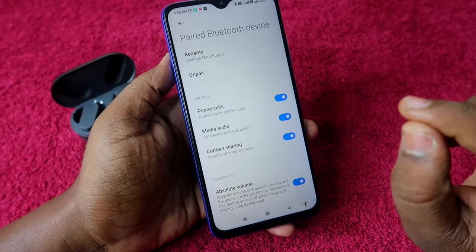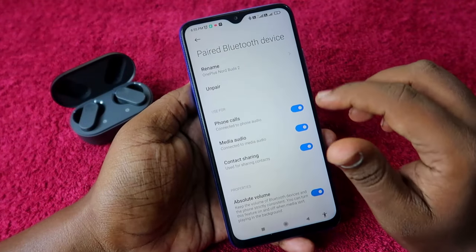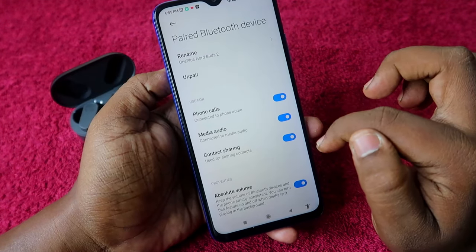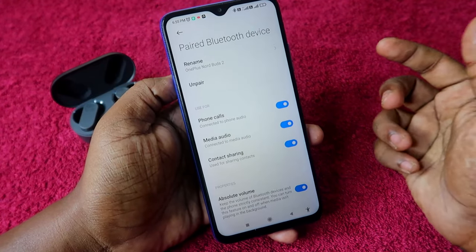For some users who can't make calls through the earbuds but can hear audio — in that condition, ensure whether the 'Phone Calls' and 'Media Audio' options are enabled or not. If they are disabled, enable them and check if the issue is resolved.